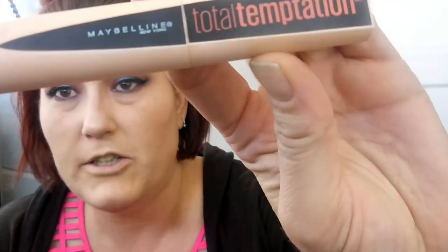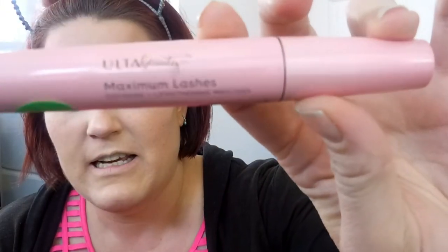I went off camera and did my eyeliner and mascara. I'm wearing Physicians Formula Eye Booster 2-in-1 Lash Boosting Eyeliner and Serum as my eyeliner today — I didn't like it in the beginning but I actually love it now. My mascara is Maybelline Total Temptation — the tube is a mess but I really dig this mascara, my eyelashes look amazing with it. My favorite is still Tarte Lash Paint, and on top of that I'm using Ulta Beauty's Maximum Lashes defining mascara from my project pan — it's fantastic and about 8 bucks.